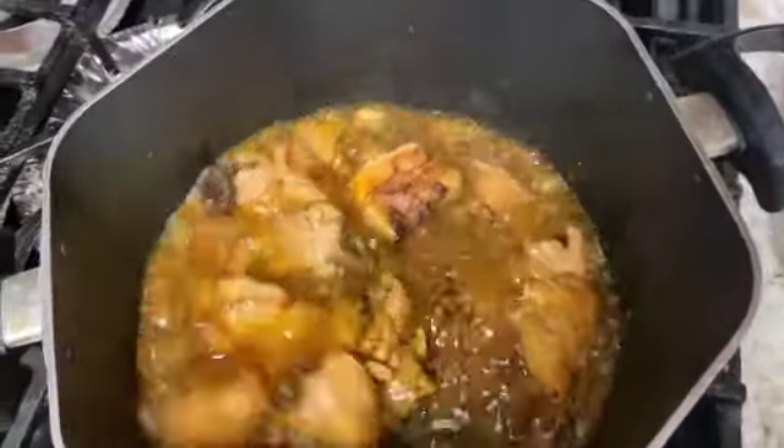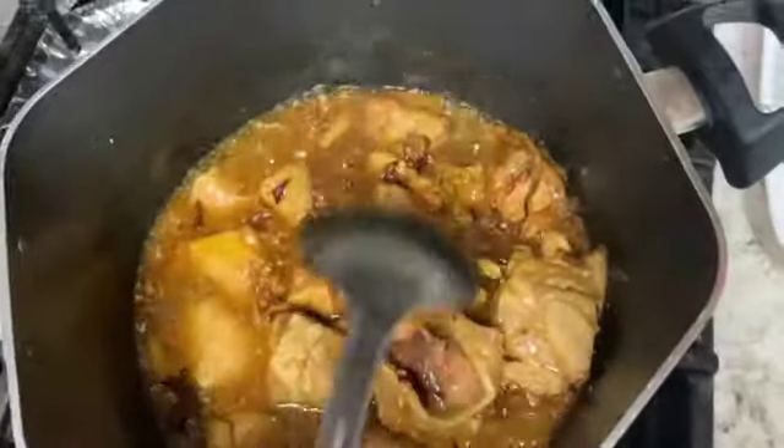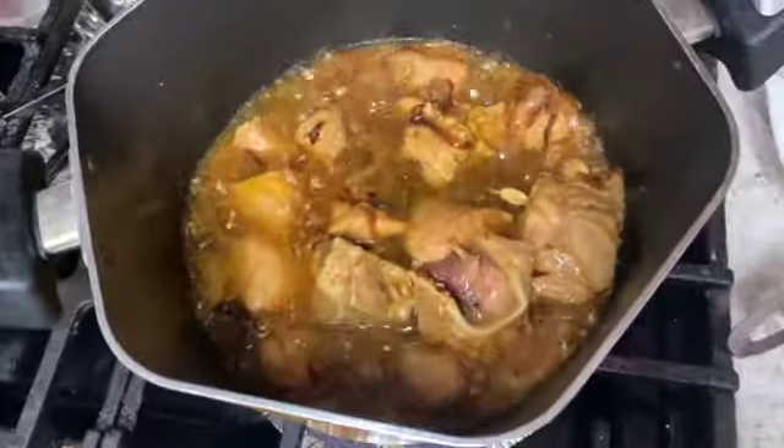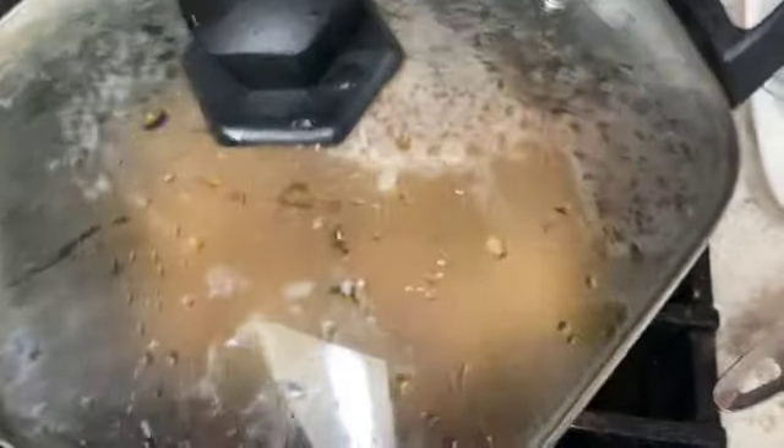As you can see, we just add our garam masala, add a little sauce, and we just add tomatoes. We let it cook for 2 minutes.